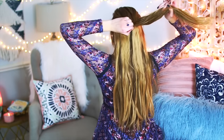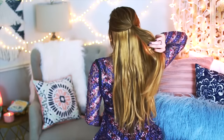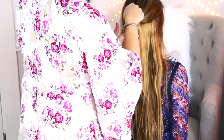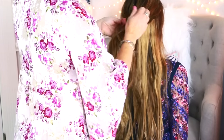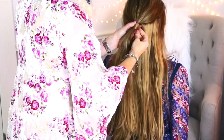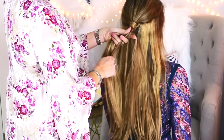Once I have my full set of extensions clipped in, I create a half up half down section like you see right here. Now my beautiful mom is going to take over and show you how to do the rest of this hairstyle. She took a chunk of hair from my ponytail and wrapped it around my hair elastic to cover it and make it look a little nicer.